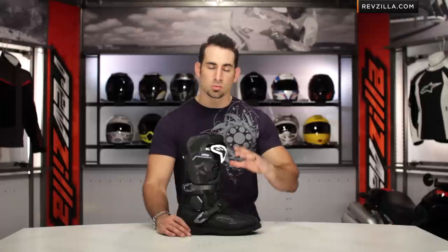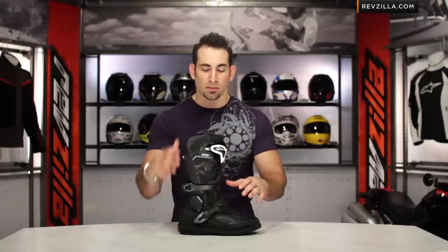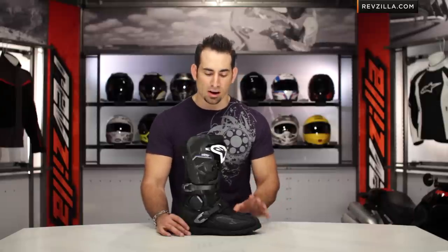We put a Toucan on the scale, and this is one of the things we want to lead with here: two pounds, 12 ounces for a hardcore, fully-protected adventure boot, when a lot of competitors are coming in at that three and a half, four, four and a half per-boot pound range. That's really a feat in and of itself.